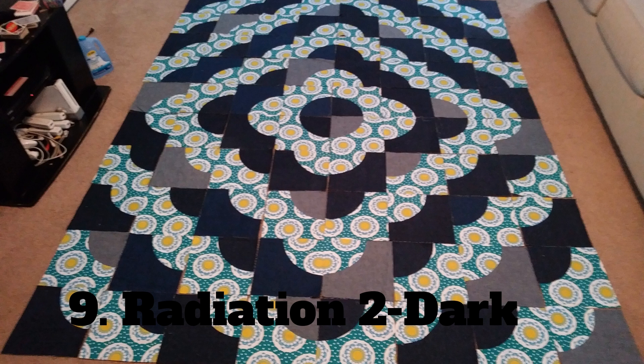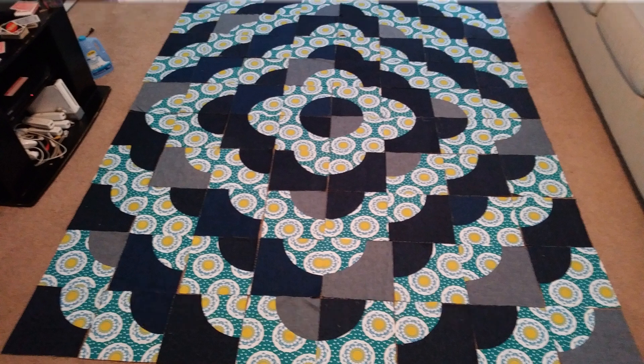So this is the pattern that I think I'm going to go with. I've thought about moving that center circle over so that it's kind of slanted, but I don't know.